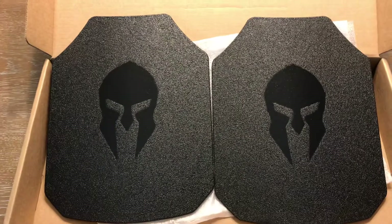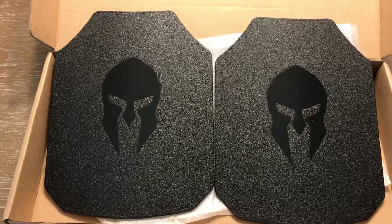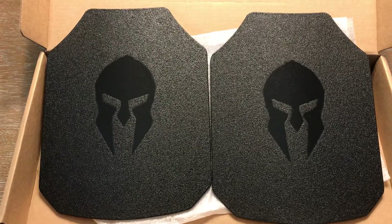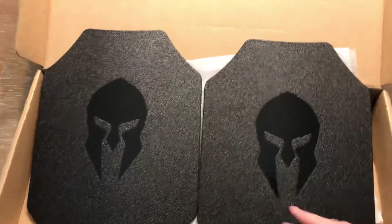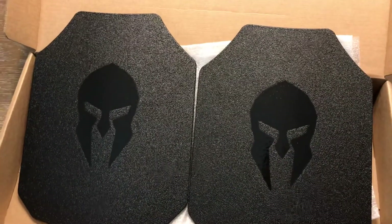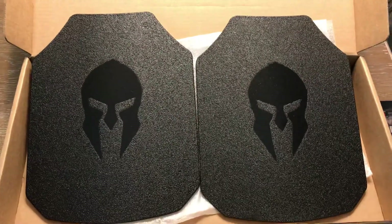I was concerned with 5.56 because you don't know what these plates would be used for, and green tip in particular is so common — you can buy it in bulk at gun stores. You don't know if it's going to fall into the wrong hands or be stolen, so that seemed like the most common denominator as far as a ballistic choice to stop. And of course these plates will also stop common pistol rounds — 9mm, .40, and .45.